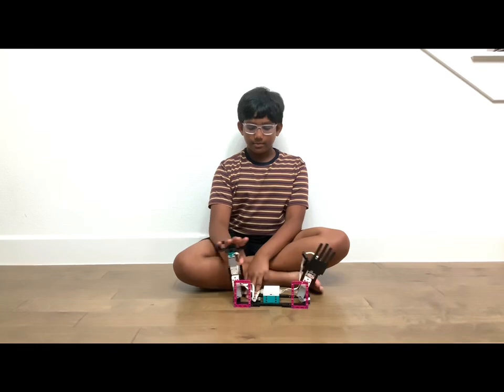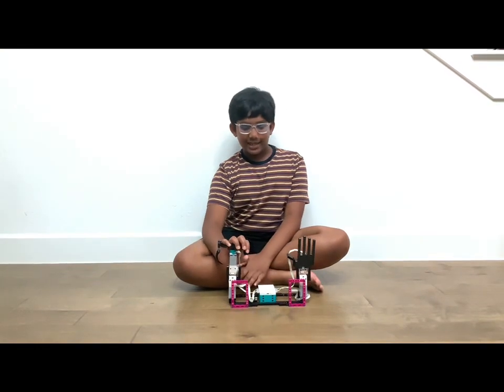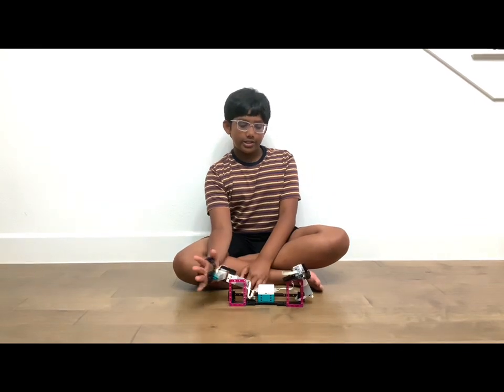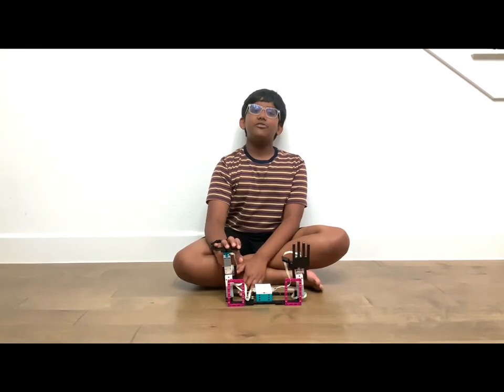So I can do this, and I can do these — I can do waving, I can do a fist bump, I also can do a handshake, and much more movements.